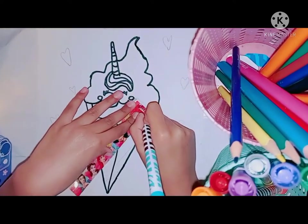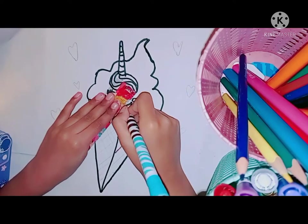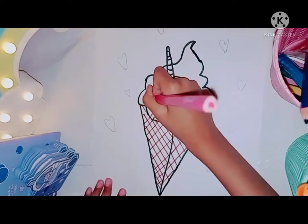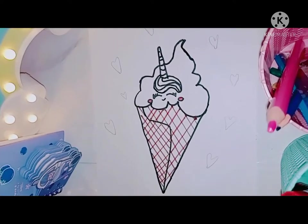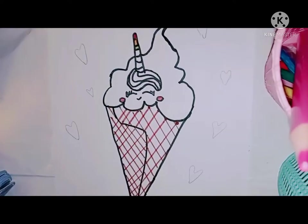So how are you? I hope you also make this drawing. Do you like ice cream? I really like ice cream — I like it in summer and in winter. I don't know why I don't get so cold. I hope you like ice cream too. Which ice cream do you like?